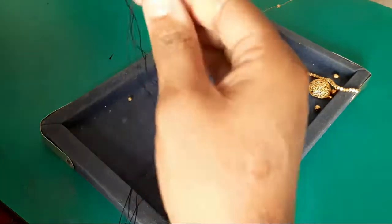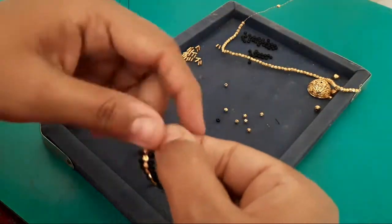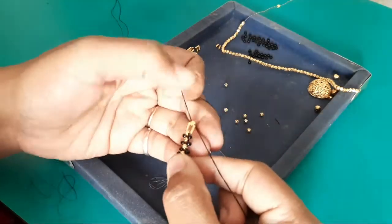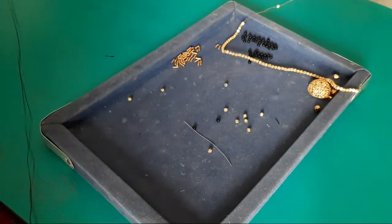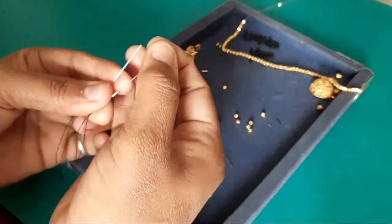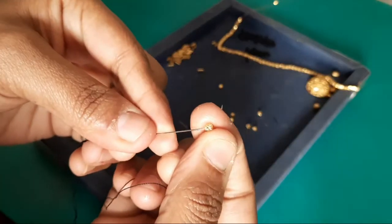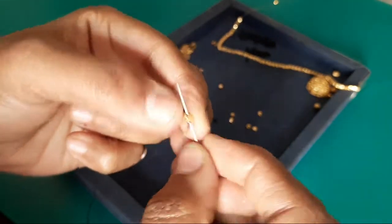We will use the thread length of one side. If you are beginners, you will get a little confused. If you do the thread length, then you will use the thread length. If you are beginning with the thread length, then use the thread length.